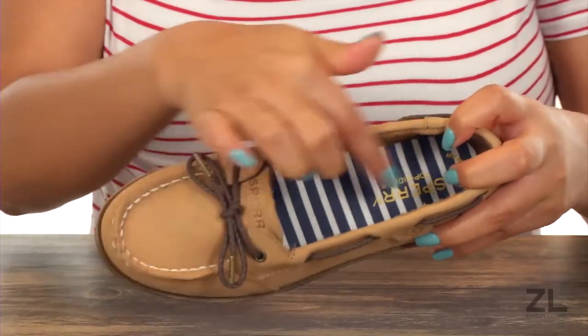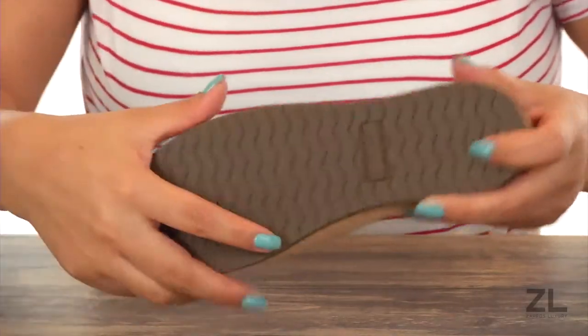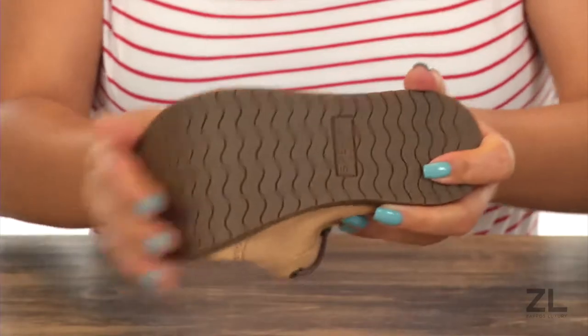That's very soft, and it features this fun striped design. Lastly, at the bottom there is a non-marking rubber outsole that offers traction and it's also super flexible. Complete their look with this comfortable pair from Sperry Kids.